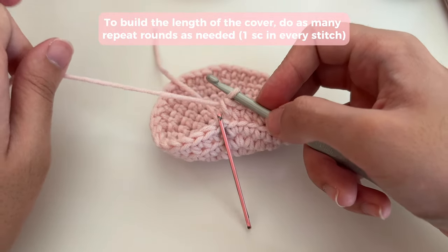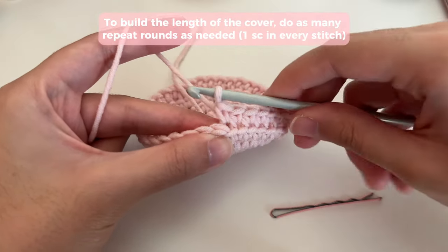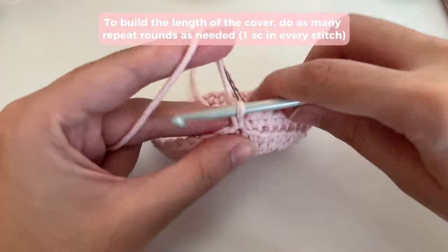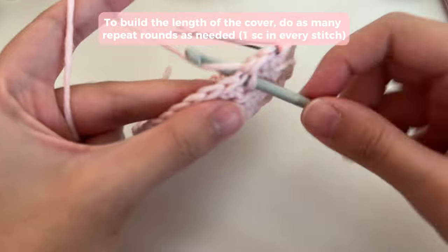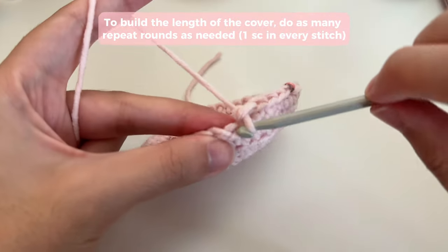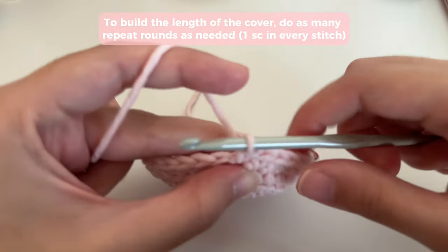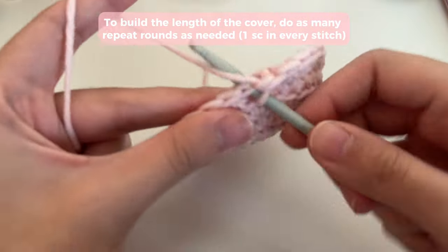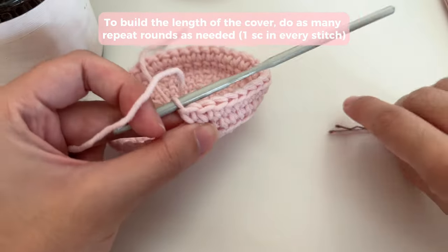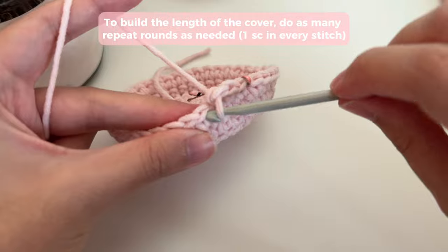Once you're done with that round, flip your work. Now we're going to start doing repeat rounds — basically just one single crochet in every stitch, no increases. You keep repeating them until your cover is as large as you want it to be. Insert your hook into the stitch like normal and do one single crochet in every stitch. Mark the first stitch of every round, and just go regularly into every stitch all the way around. Keep doing rounds until your cover is as big as your cylindrical object.